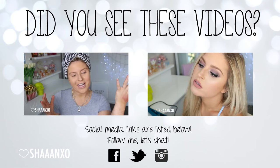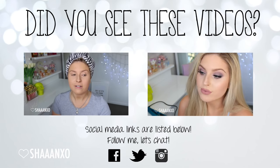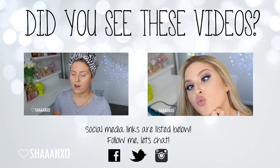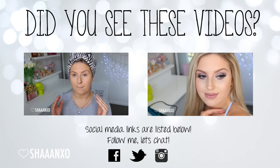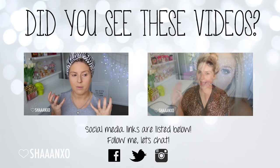Hey guys, thanks again for watching. If you enjoyed this video please give it a thumbs up. If you want to watch more of my videos, the one on the left is a chit chat get ready with me. I hope you enjoy!